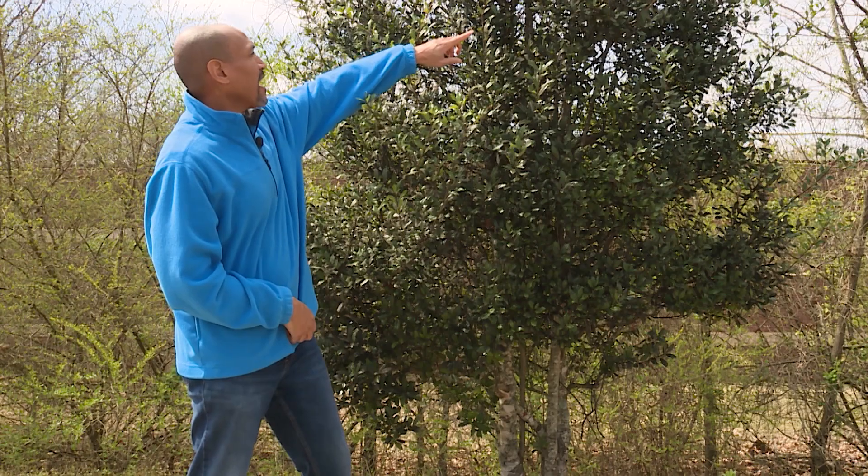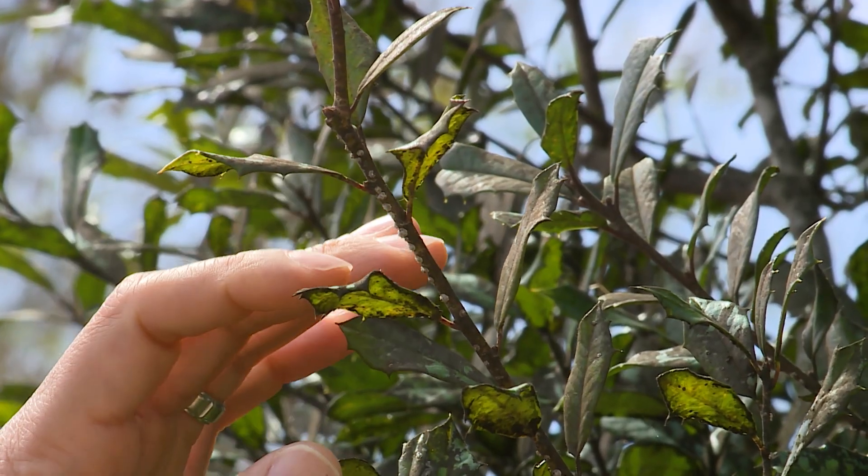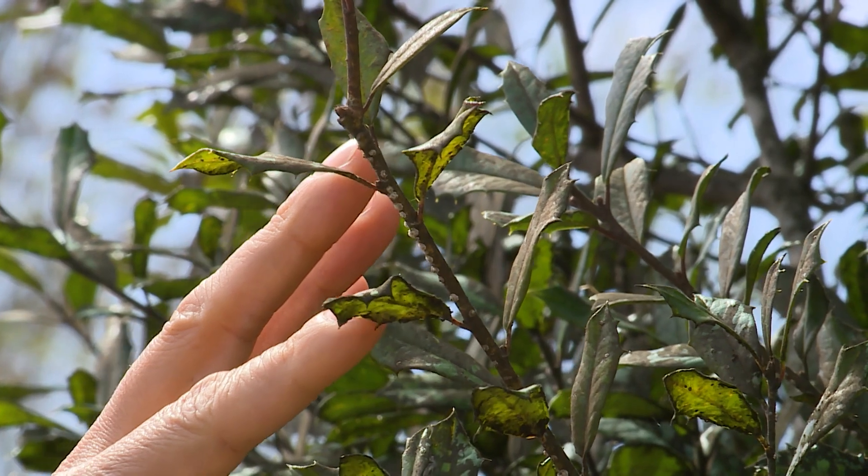On this holly tree, we have holly scales, and you can see the little white flecks that are on this holly branch here.